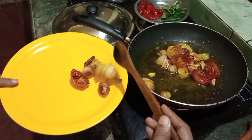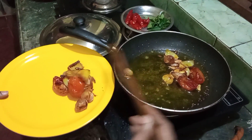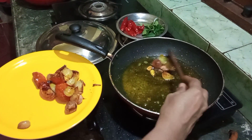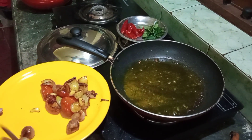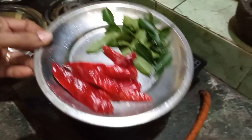Now, we are going to clean the vegetables in this way.